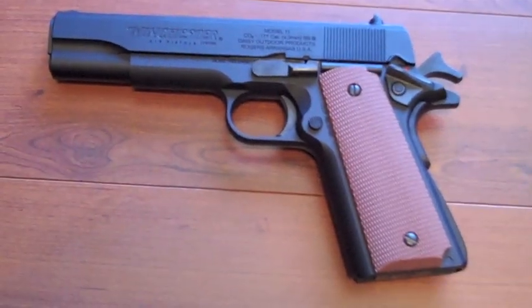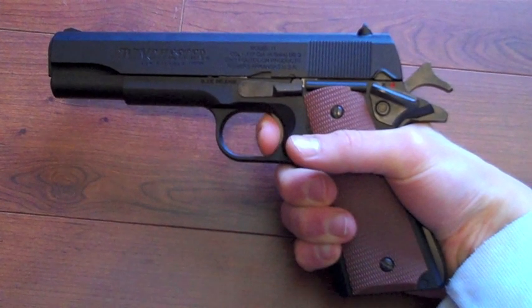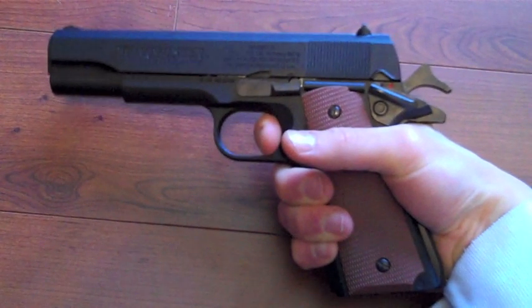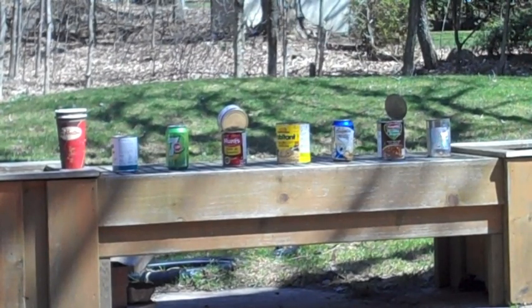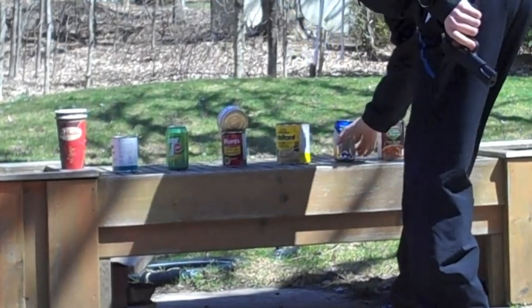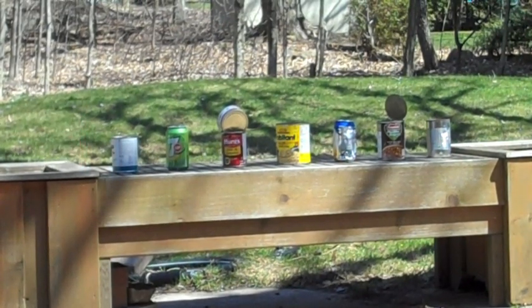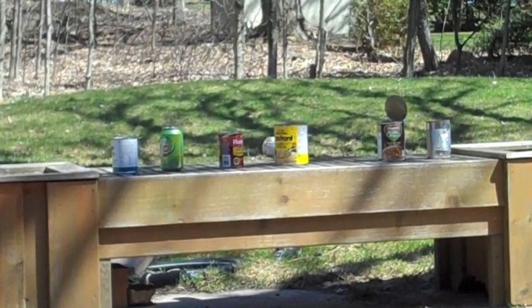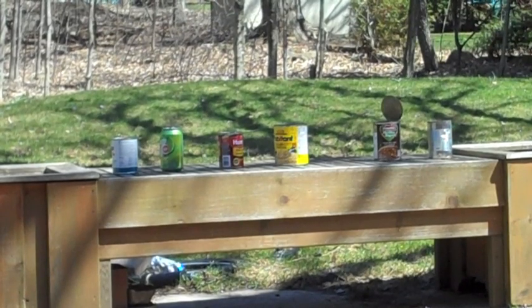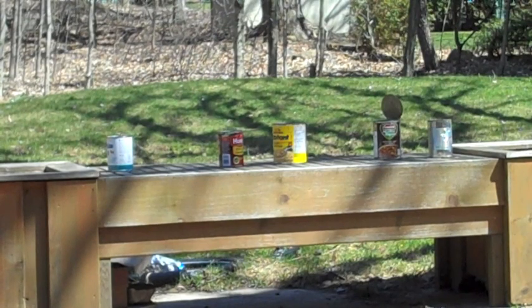Alright, here we are in my little tin can gallery in the back yard. I've loaded up 15 shots. Let's see how accurate this is. And there you go — I did hit every can.